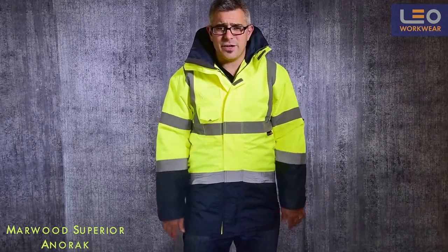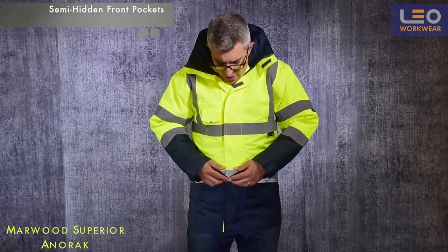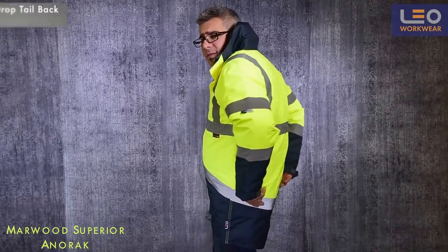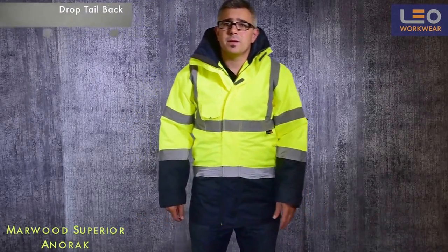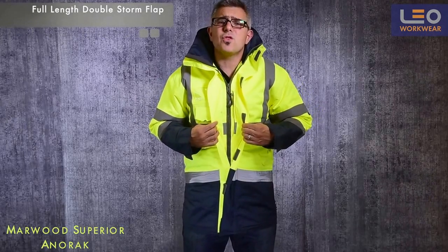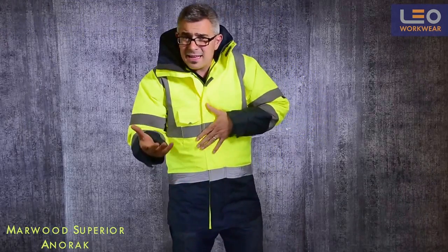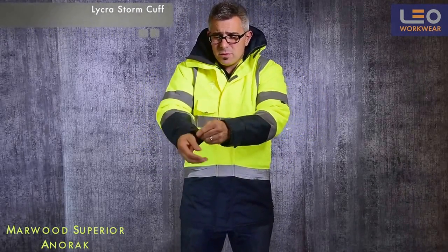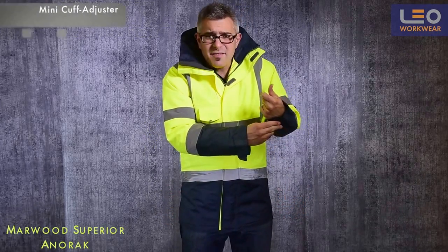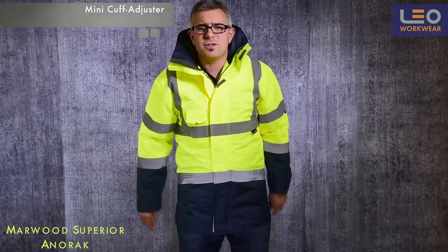Let's take a look at the design of the anorak. The front pockets are semi-hidden under an attractive diagonal reflective tape which continues to the drop tailback at the rear of the garment. The garment features a full-length velcro fastened double storm flap. At the end of the sleeve we have a comfortable Lycra storm cuff, and then a mini cuff adjuster which you can tighten if you wish.